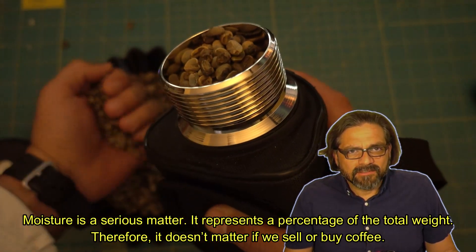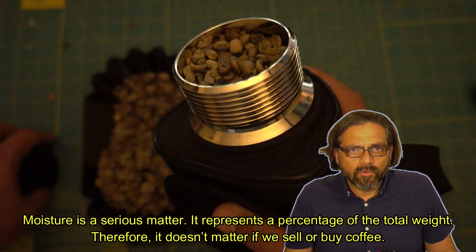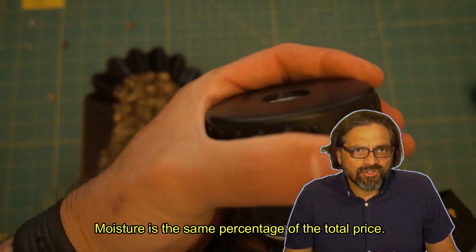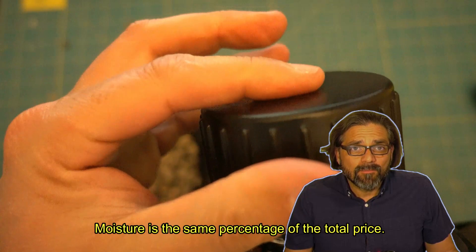Moisture is a serious matter. It represents a percentage of the total weight. Therefore, it doesn't matter if you sell or buy coffee — moisture is the same percentage of the total price.